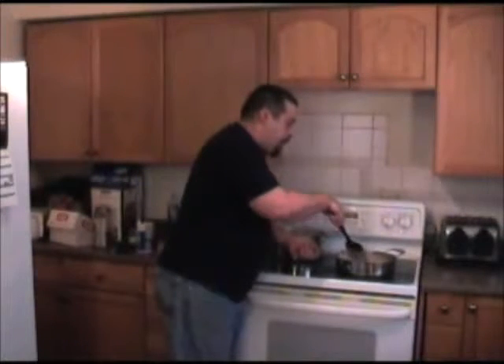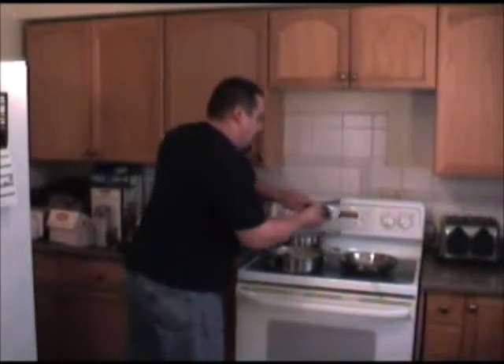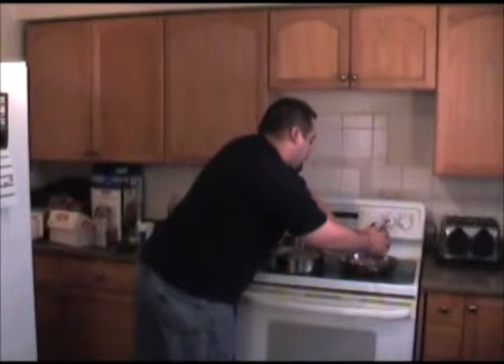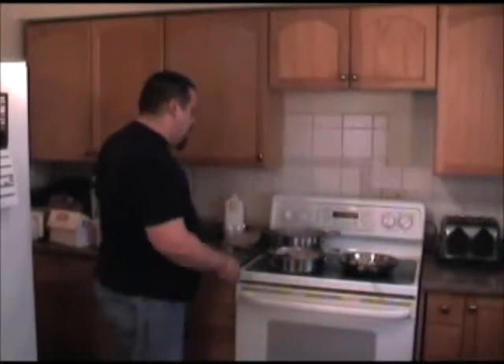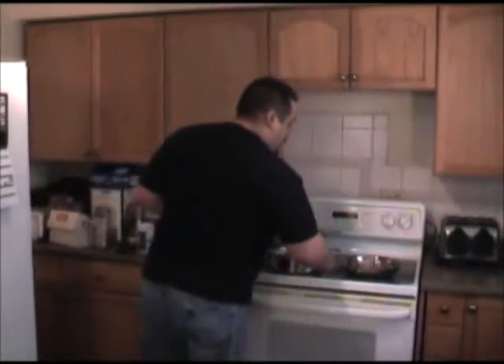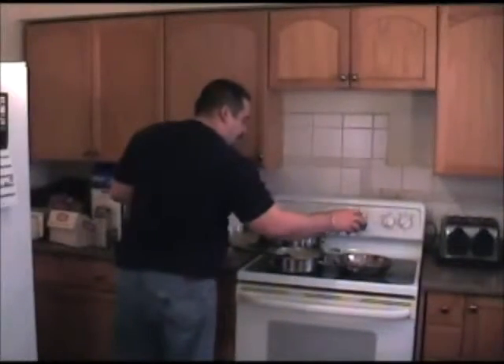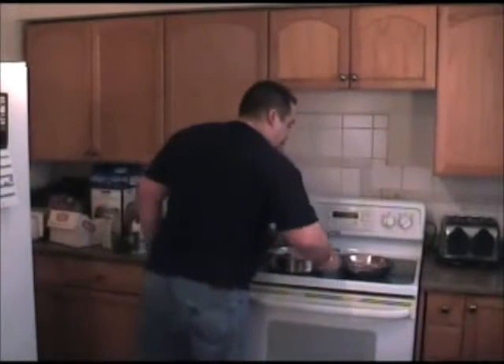I forgot to put the mushrooms in — you should put those in when you're doing the meat. Since I didn't, I'm just going to fire them up now, cook them on their own, and just dump them back into the sauce. I'm kind of glad I forgot those because it lets you see that no matter what you do, you're not going to mess it up. Your sauce is already perfect. Mushrooms really don't add a lot of flavor to it — they're just there as an element. A little salt, a little pepper. I'll sauté them off pretty good.